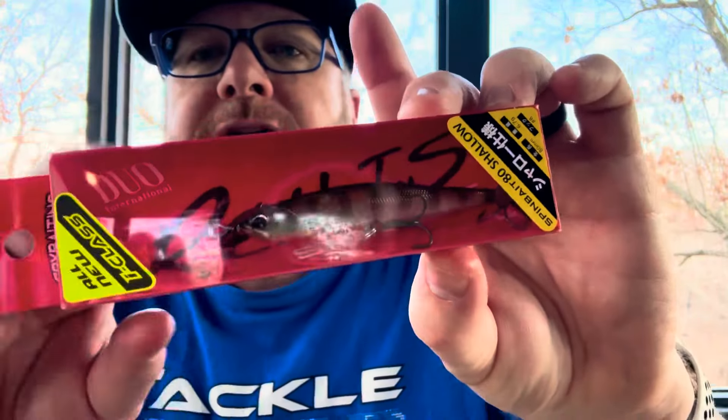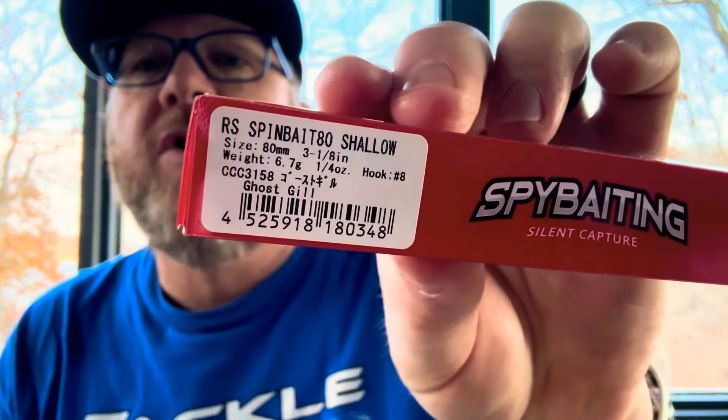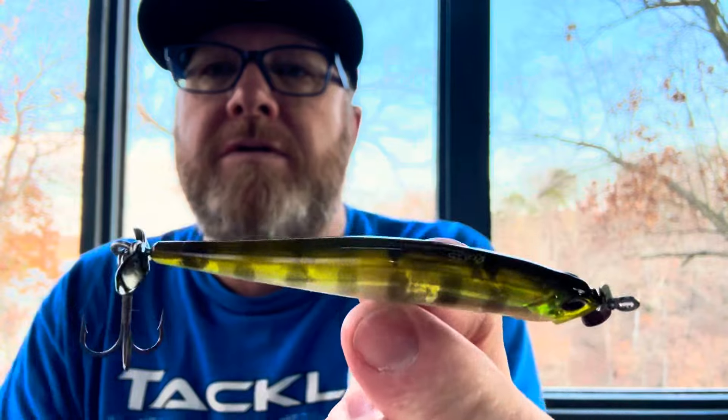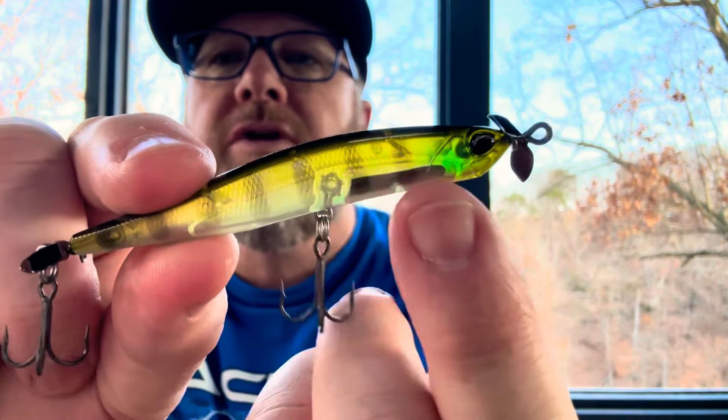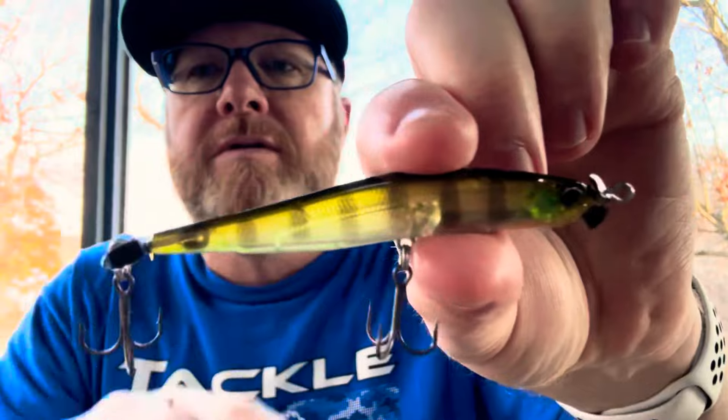Here is the Duo Realis Spinbait, which is used for spy baiting. I was always like, why call a spy bait a spin bait? The Duo guys are the original guys, as far as I know, and then everybody has copied them. But the Duo is really good. This is the Spinbait 80 Shallow, and this color is Ghost Gill. Dark back, bluegill pattern, little orange there. Really nice, subtle cold water bait. Will work very well here at Beaver Lake, I'm sure.